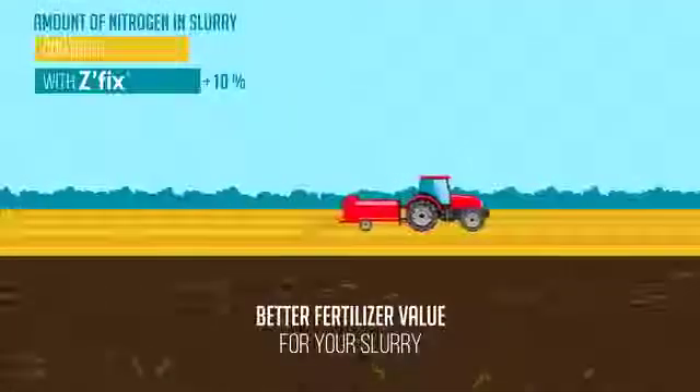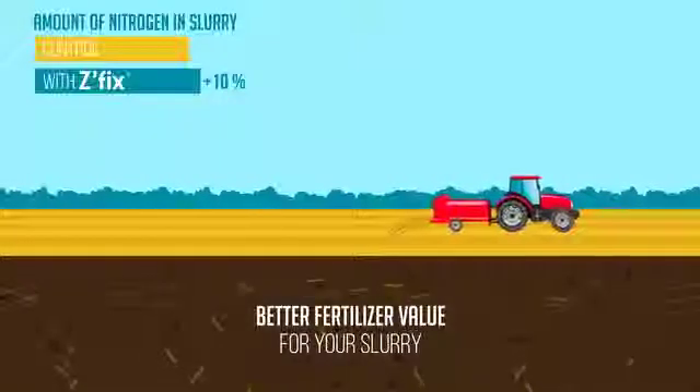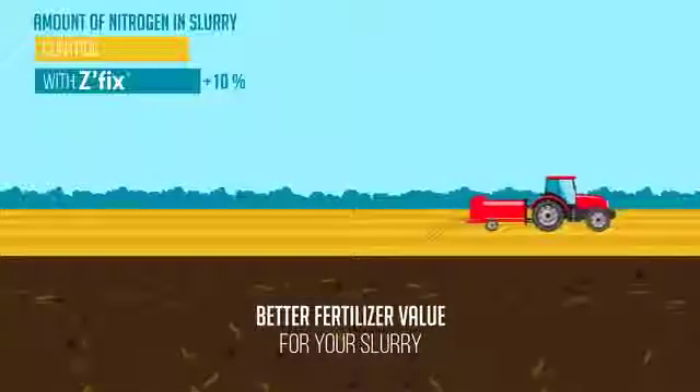With Z-Fix, your manures are richer in natural available nutrients assuring a good nutrition of your crops. This preserves soil life like earthworms and microbial balance.